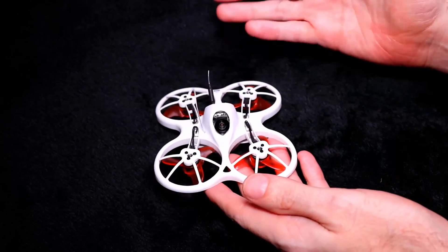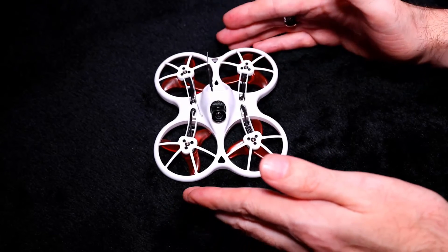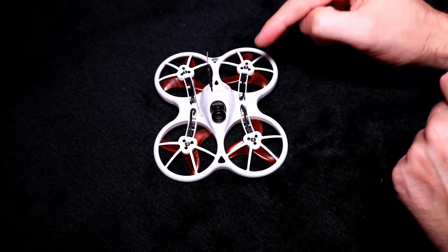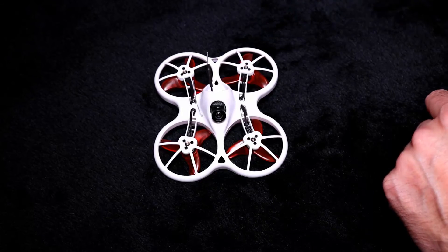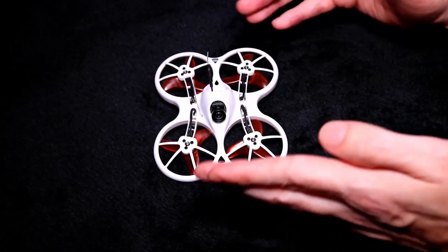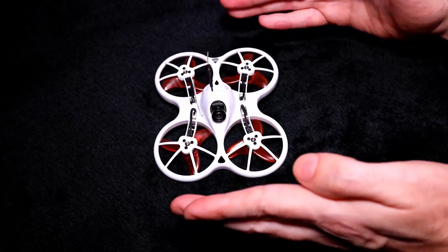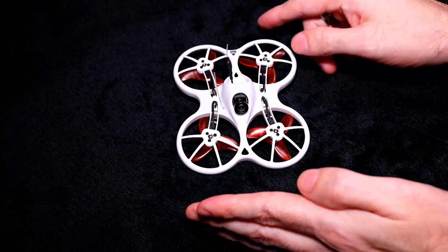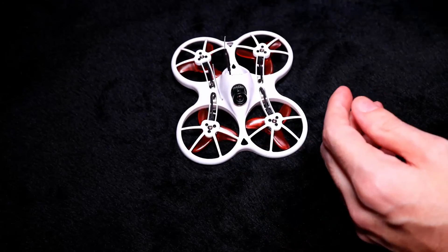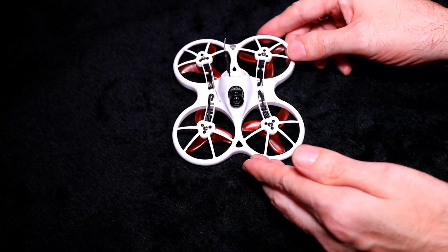That covers everything for the quadcopter and all the mods I've done. I wish everybody a very happy Christmas and a great new year. Thanks for watching — I'll be doing more mods on this, and there will be flight footage of this and the Mobula 7 when there's a nice day. Don't forget to check all the links in the description for the quadcopter, capacitors, plugs, and extra batteries. Happy flying!